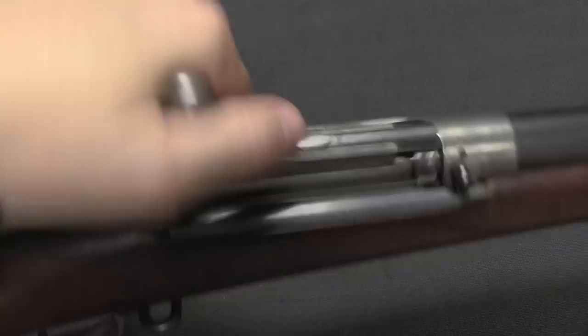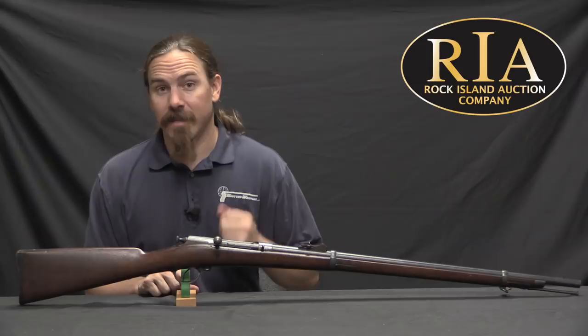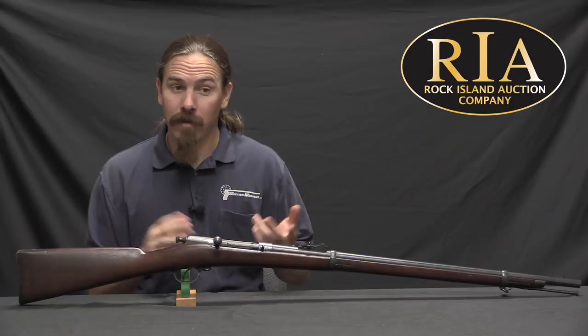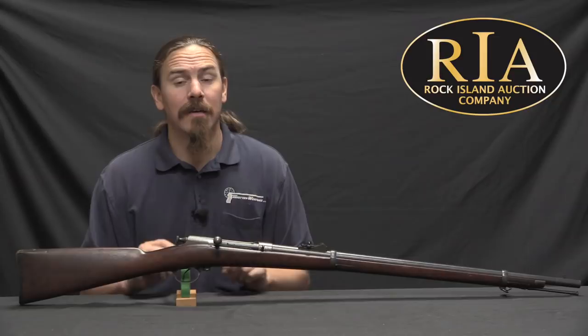The bright side of this trials debacle is that the guns left at the end were either completely beaten up from being in the trials, or they were guns that probably didn't ever get issued and are in remarkably nice condition. This is one of those rifles — it's got really nice cartouches on it, and the finish, except for the buttstock, is in really good shape. It's a very nice example of a very unsuccessful rifle.